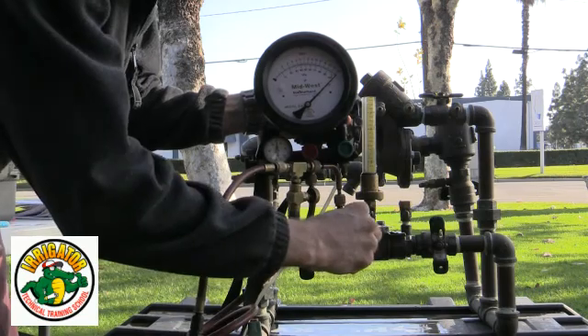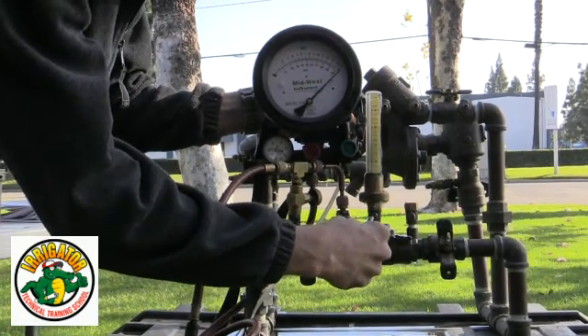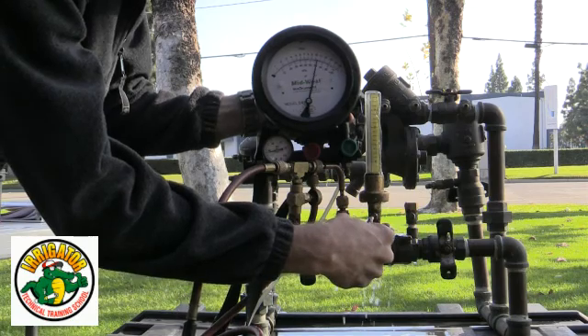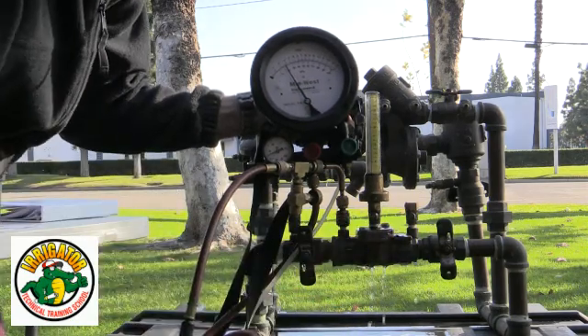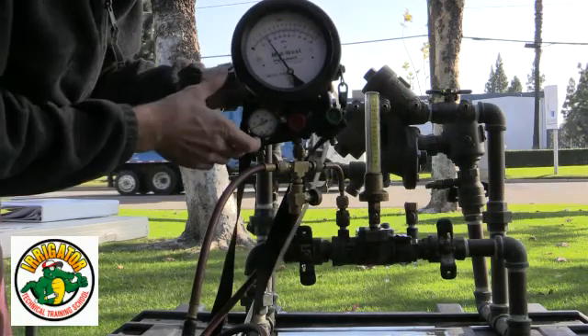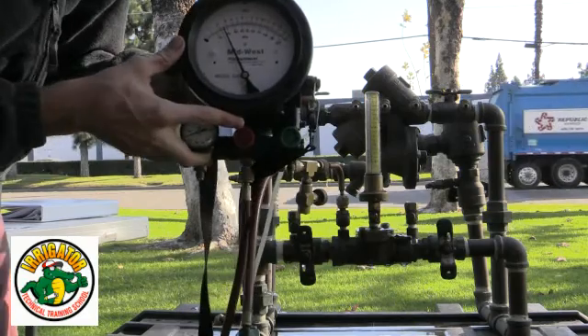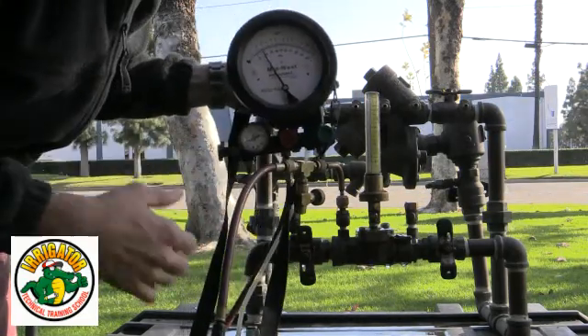I'm going to take my screwdriver and open test cock number three with the sight tube, allowing water to come out of the sight tube. Fully open that, and I'm going to see what pressure my number one check valve is holding back. As you can see, a value of over 2.0 — we're looking for 1.0. That's a passing value.